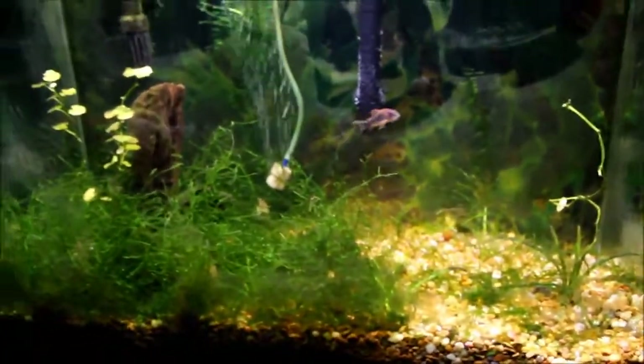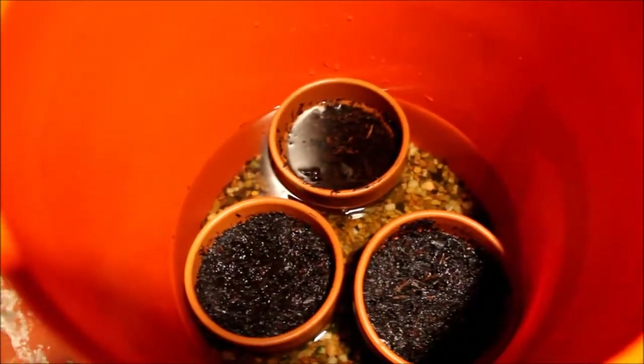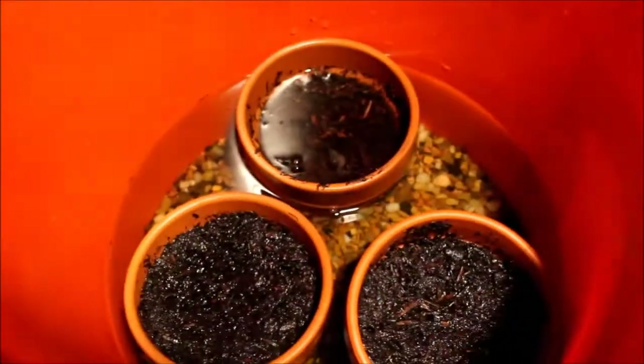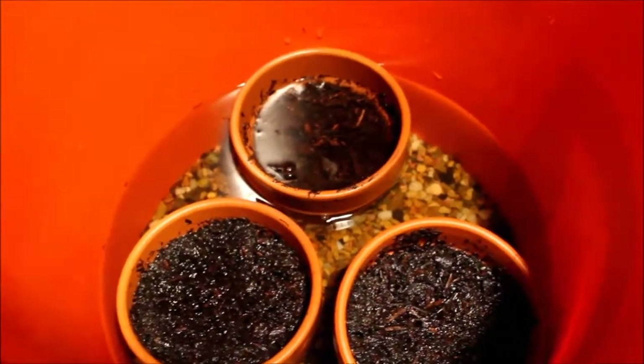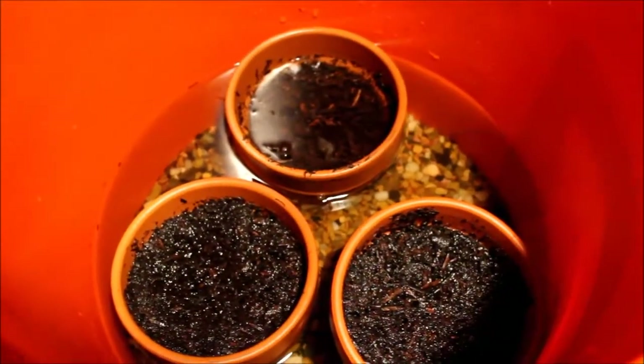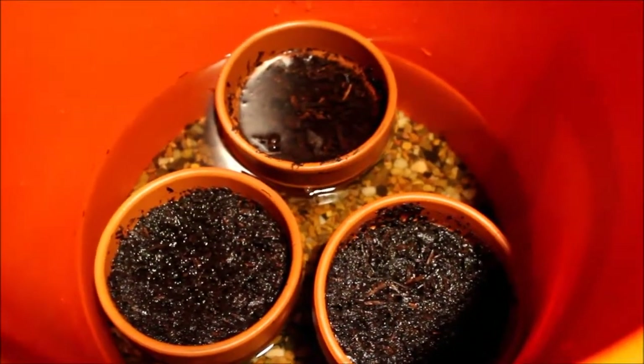So that's how the tank's looking. I already made a video about this, but this is the dirt that I'm preparing for the 29-gallon. And since I've been procrastinating for so long, it's been sitting here a couple of weeks.